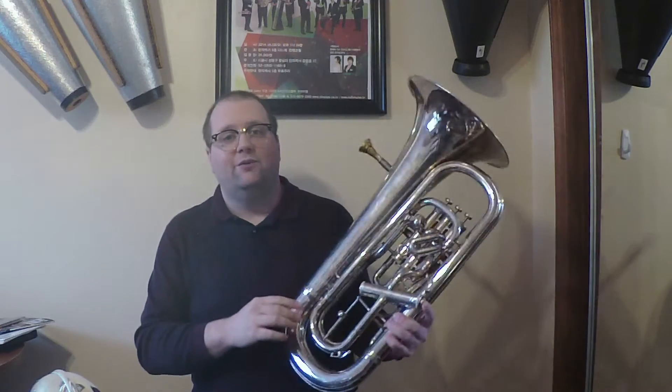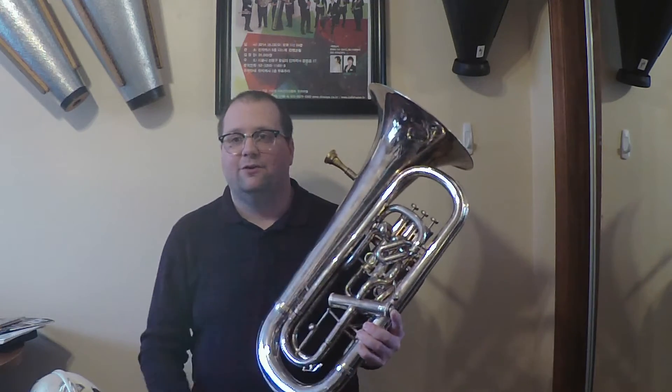Some four-valve euphoniums, like this one, are compensating, which means when the fourth valve is pressed down, the air is rerouted through extra tubing on the back of the first three pistons. This allows for better intonation in the low register of the instrument.